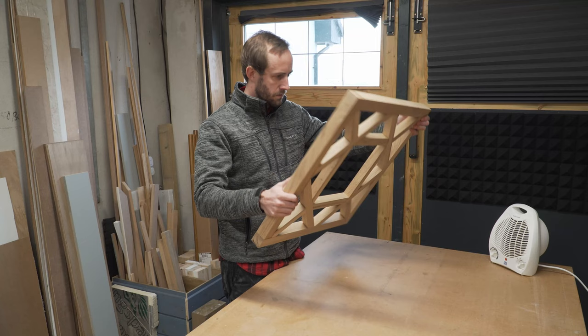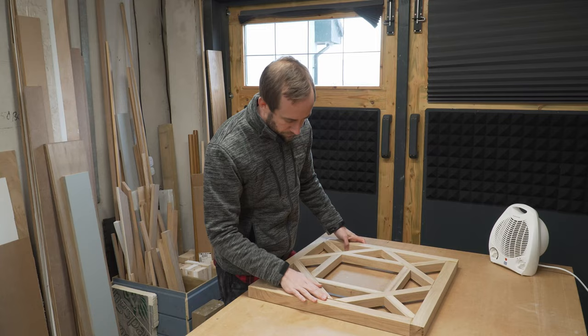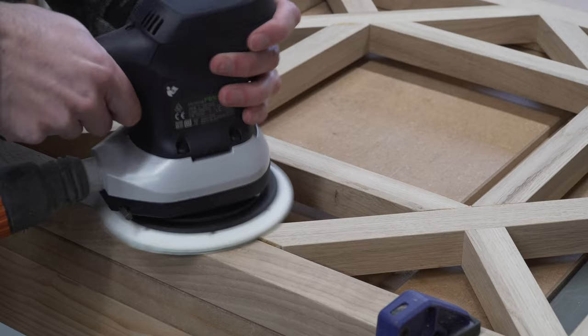Back in the workshop you can see there's a slight step in the front face where the glue dried slightly off, but this is nothing that a bit of aggressive sanding won't solve — so we just crack out the sander and sand that down.